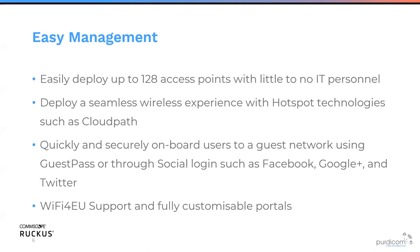We also have easy management. Ruckus Unleashed had a recent update allowing you to manage up to 128 access points without a single controller, just on the Unleashed platform. It allows seamless deployment and integrates with CloudPath, as well as securely onboarding users to guest networks using GuestPass — Ruckus' proprietary system — or through social login like Facebook, Google+, Twitter, and Microsoft. We also support Wi-Fi for EU, and we've got quite a few projects in the north of the country using exactly this.